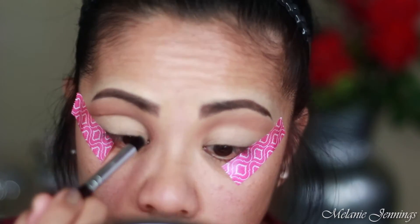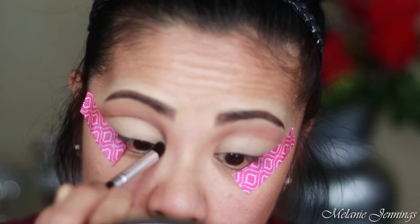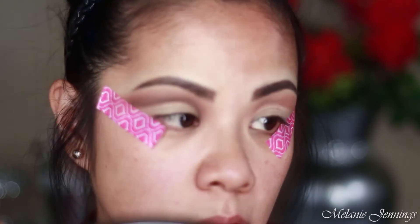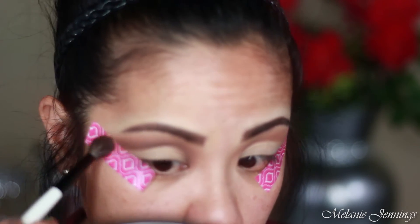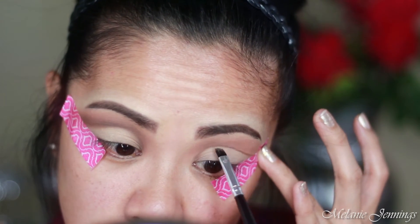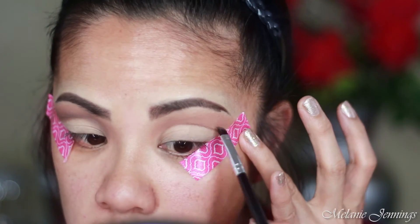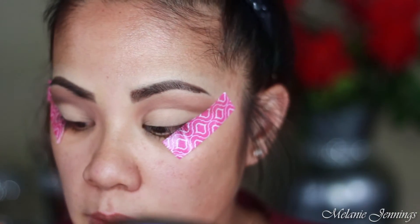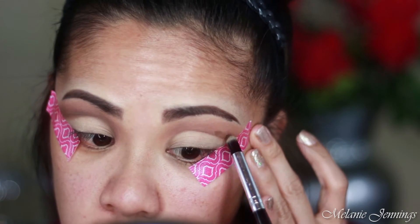I'm taking the pencil brush again to blend that so it's not so harsh. I wanted the cut part to be darker, which is why I added the darker shade. Don't worry about this base because we are going to take concealer — I'm using a pencil brush so I can precisely apply the product where I want it.